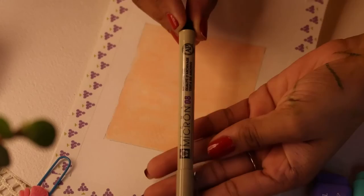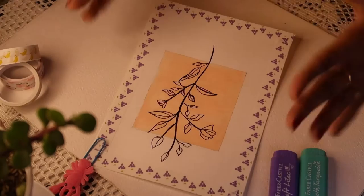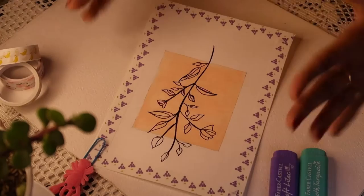Moving on to the next one: here we're not using acrylic color; we'll use a pen — I'm using the 0.8 millimeter one which is thick — and just draw leaves. It's honestly easy and you can do it in about 15 minutes.